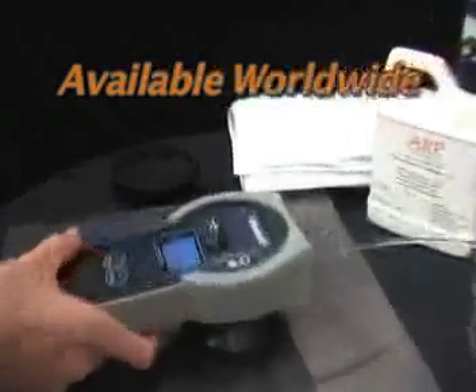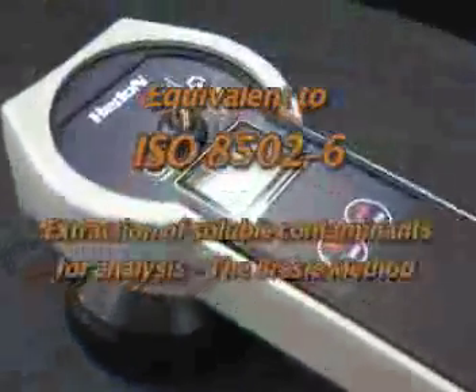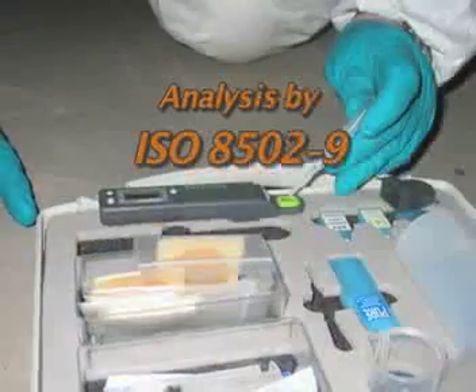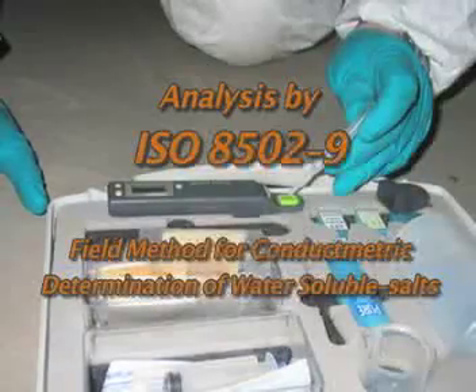The meter is available worldwide and has been tested by independent laboratories and approved by the U.S. Navy as an alternative for the Bresle patch method. The SSM is equivalent to ISO 8502-6, extraction of soluble contaminants by the Bresle method, and analysis by ISO 8502-9, conductometric determination of water soluble salts.